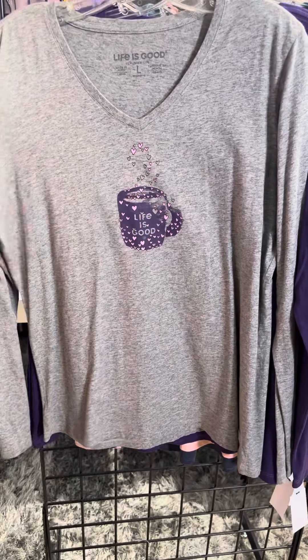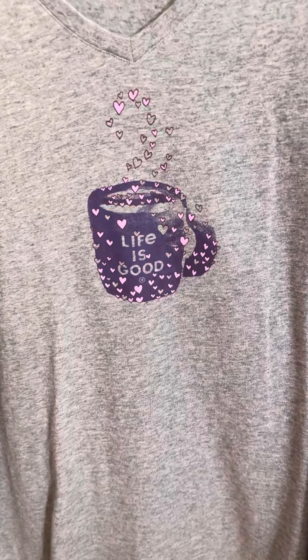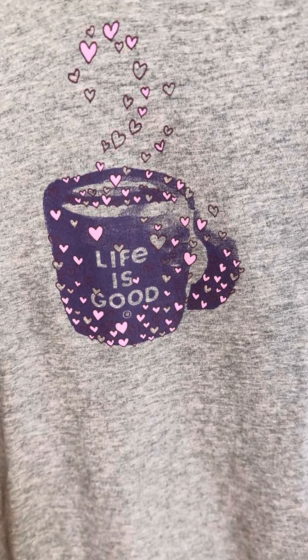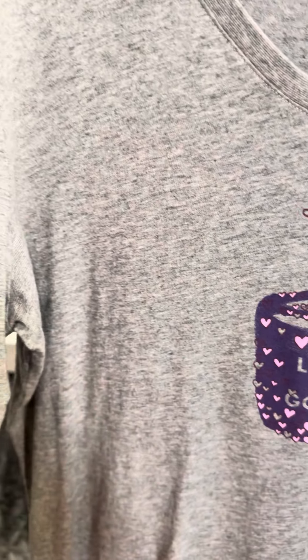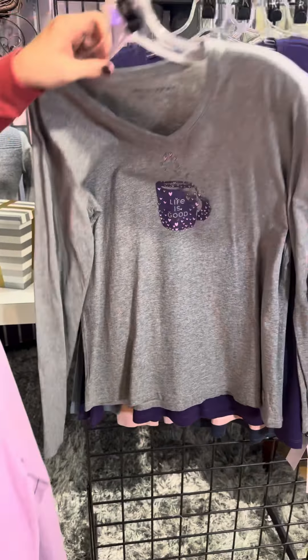This one is a slightly different fabrication — they call this Crusher Light, and I really like the feel of this fabric. We've got that little coffee cup with little hearts coming up. So, so, so cute.